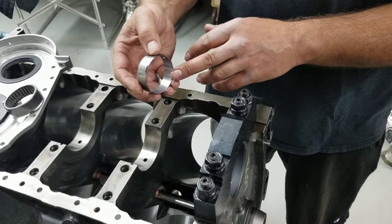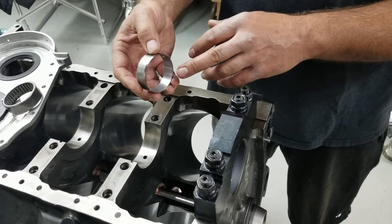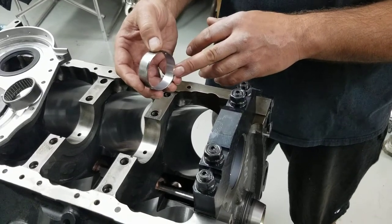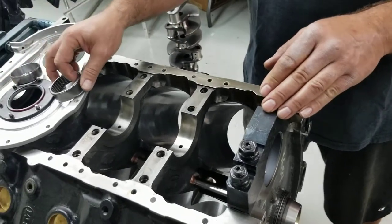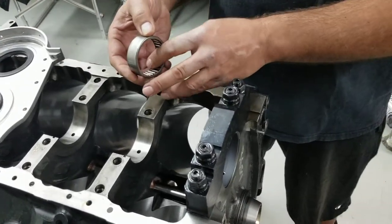They typically won't see a real lot of load. Some of the bigger engines also run a Babbitt bearing, but in this particular one, we choose to run a needle bearing, something like this.